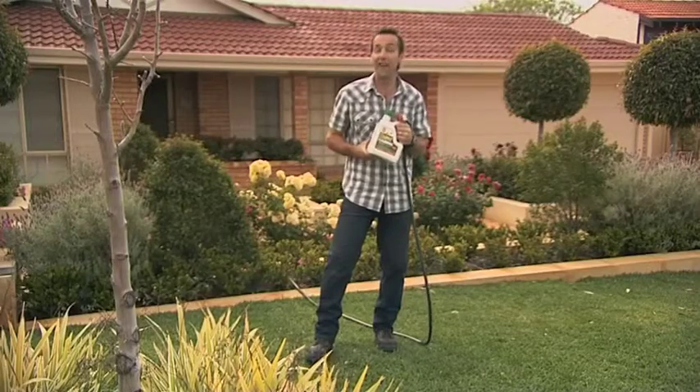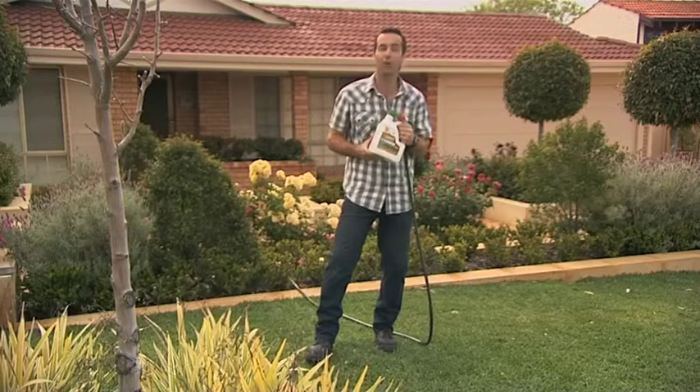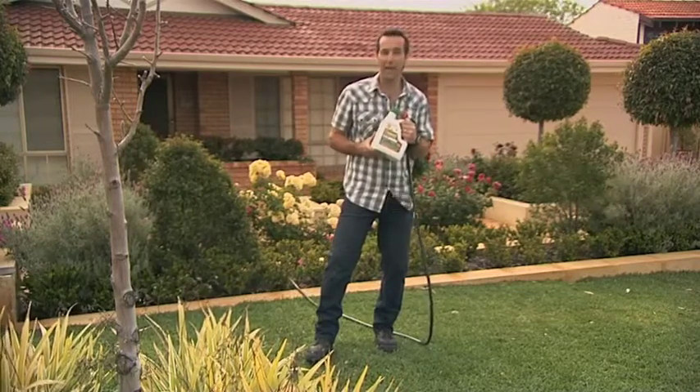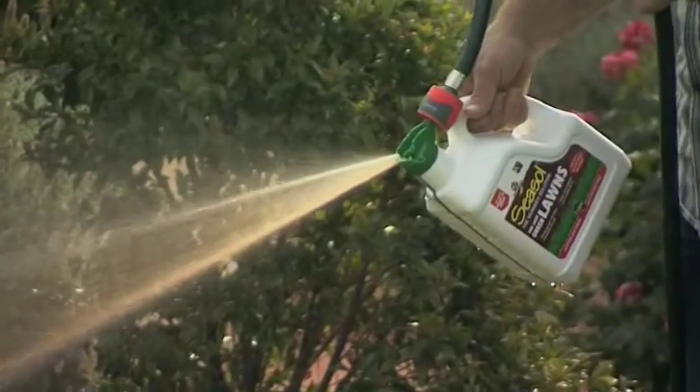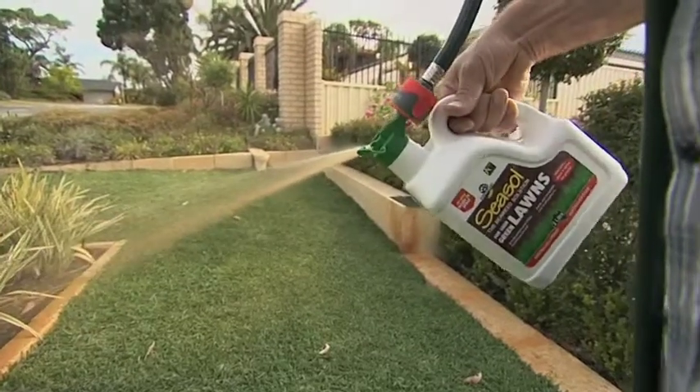If your lawn is looking tired or lacking in colour, use Seasol for lush green lawns. It contains a specifically formulated nutrient mix that provides a balanced diet for optimum plant health and vigorous growth. The ready-to-use Hose On Pack makes it so easy to use. Apply every two to three weeks throughout the growing season. All you need to do is turn on the water.